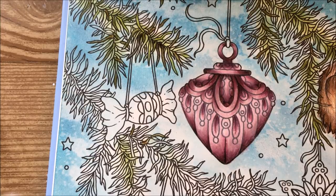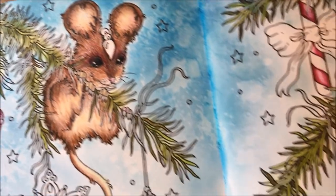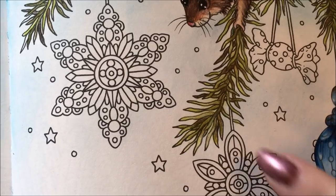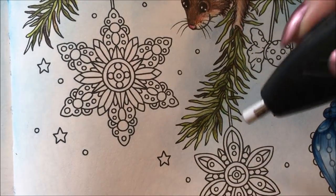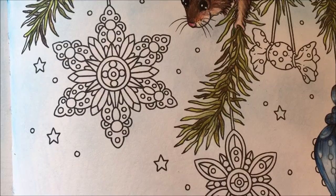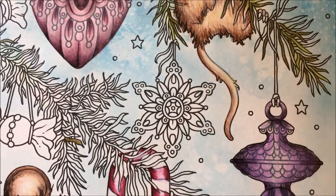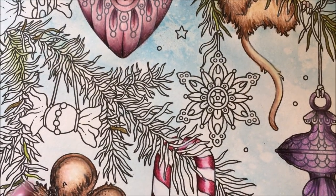I noticed on the other branch I made it a little dark, so all I did was bring in my electric eraser and just picked up some color. If I don't like a spot that got too dark I go in with that and lighten it up so it doesn't look muddy — it looks better from farther away. I'll do the rest of this portion off camera so you don't have to watch me do all that work, but we are going to do this little snowflake here and the candy too.